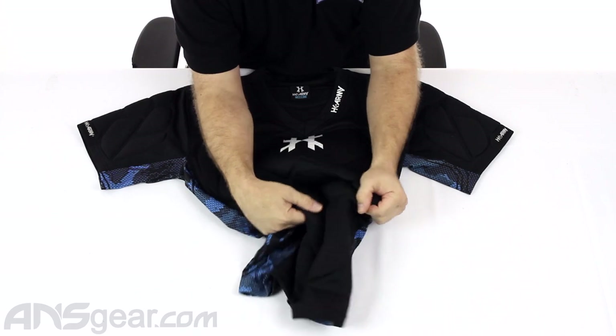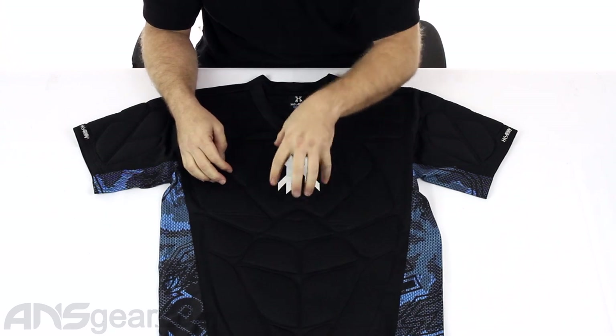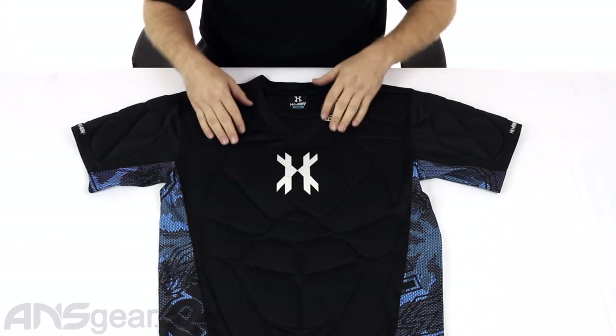It can crunch down and move around and really stay nice and true to your body. You do get a nice big piece in the middle to protect the front of your chest, and all-over protection on the front from top to bottom.